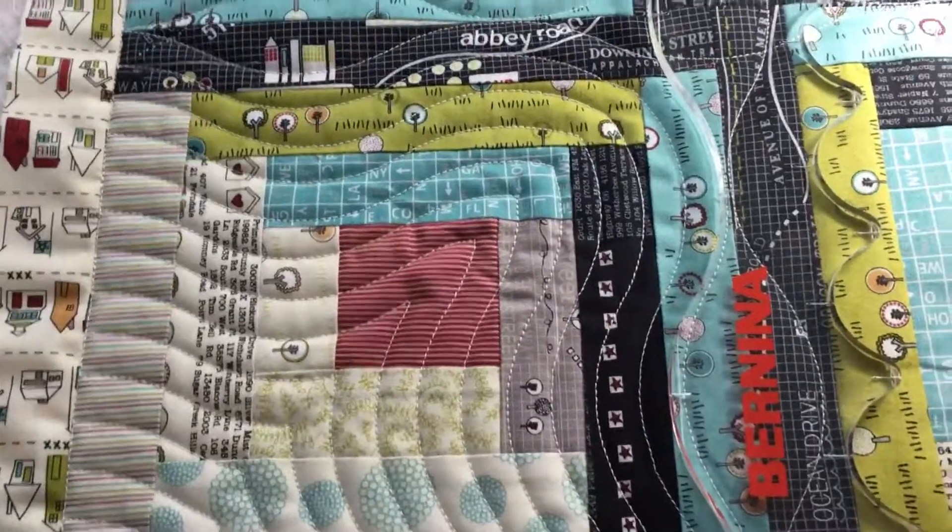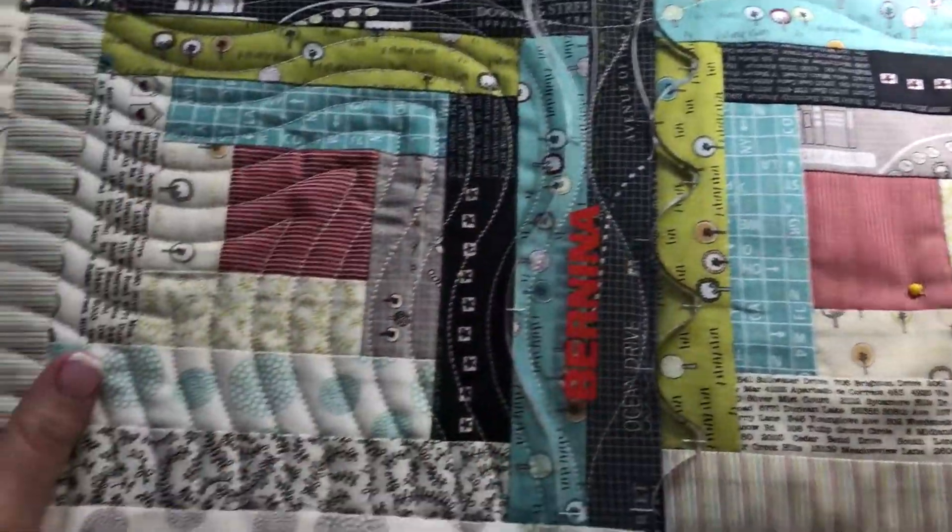So I will start to sew again, to quilt again, and then I will show you how I did it.